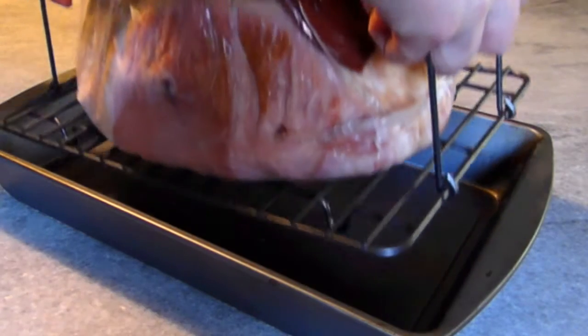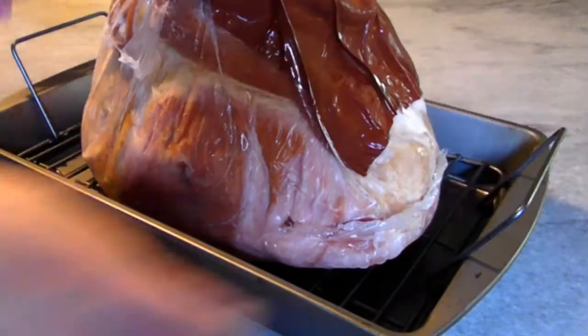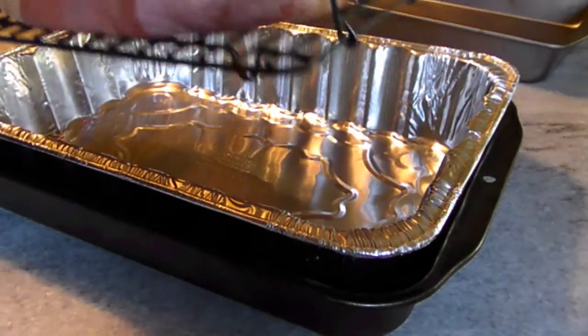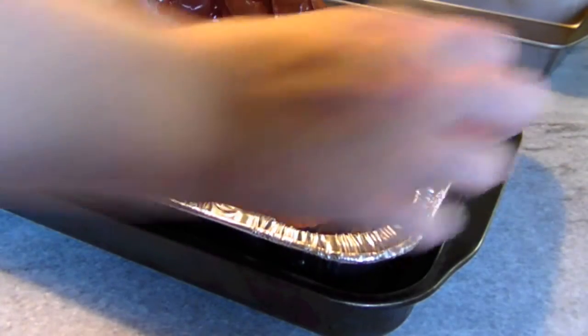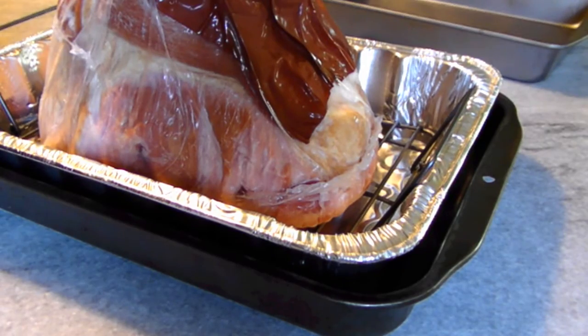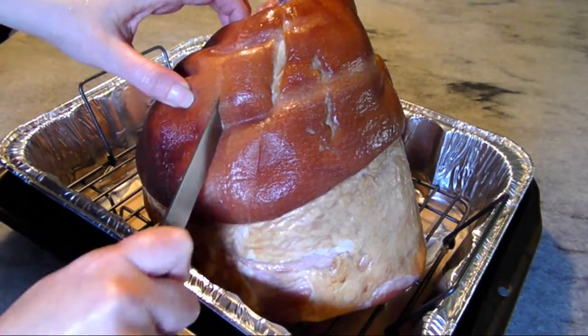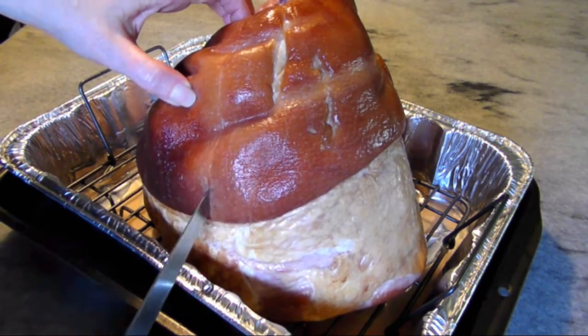While the ham did fit in a 9 by 13 inch pan, I thought it might be a little small, so I placed the rack into a larger disposable pan for easier cleanup and stabilized it with a large roasting pan. Unwrap the ham and place it cut side down on the rack.